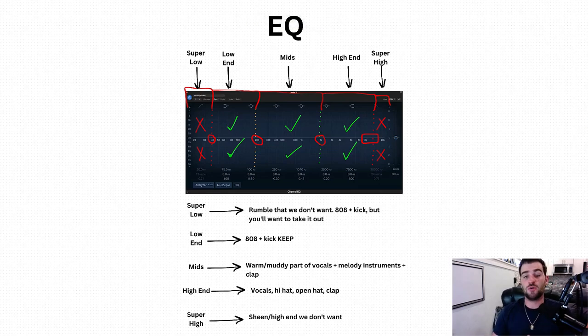In this video, I'm going to show you everything you need to know about EQing. It can be something that's really confusing, especially if you're just starting out with producing music, and it's one of the keys that you need to really get your songs to sound super professional. So we're going to break it down. I'm going to start here with this little whiteboard graphic I've got, but then we are going to jump into a session and I'll show you live. So what I want to do first is just break down everything from left to right, top to bottom.